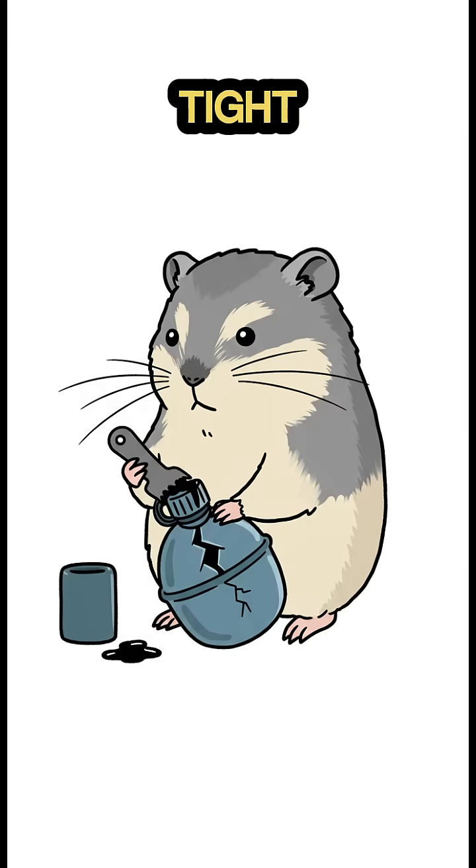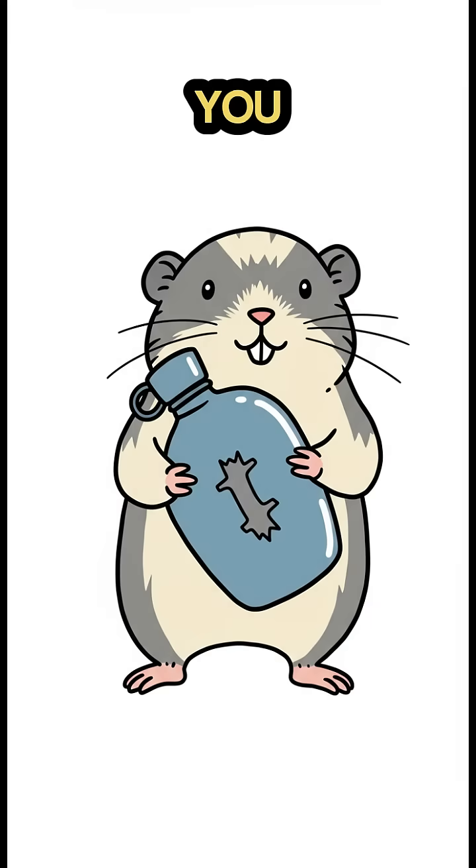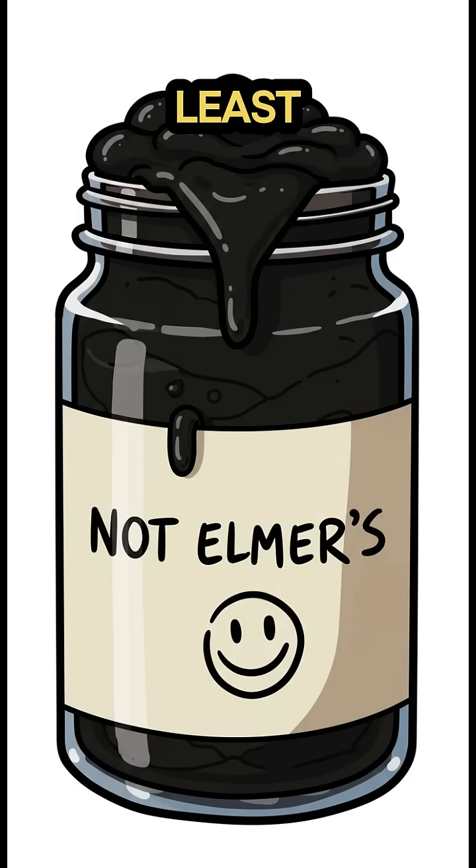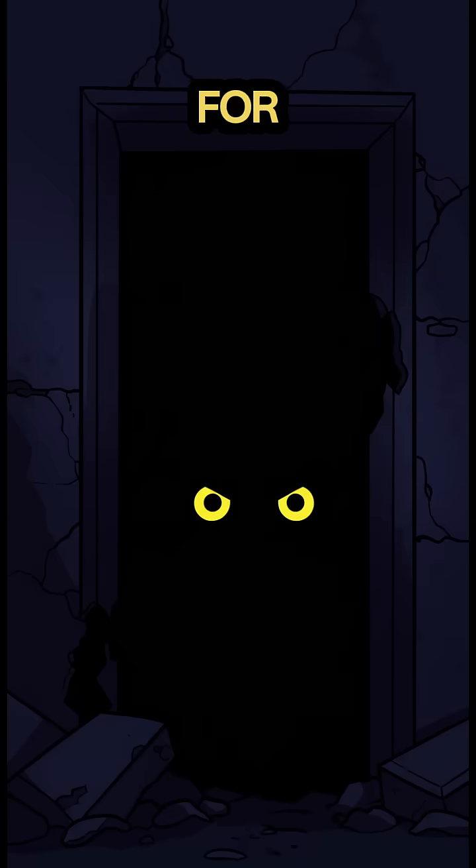Smear it on. Hold it tight. If it holds, you survive another day. If it doesn't, well, at least you smelled like a pine tree for your final moments.